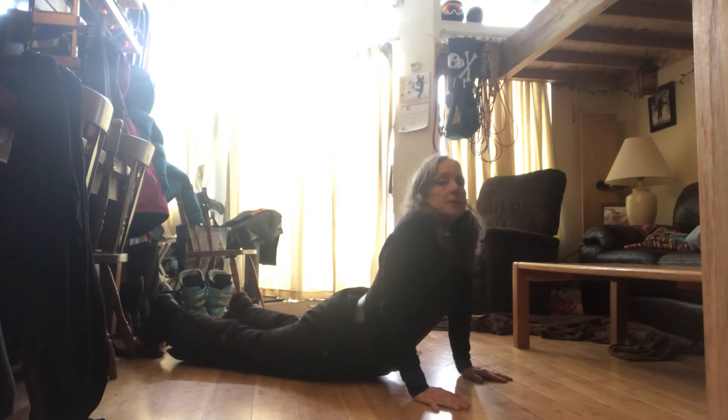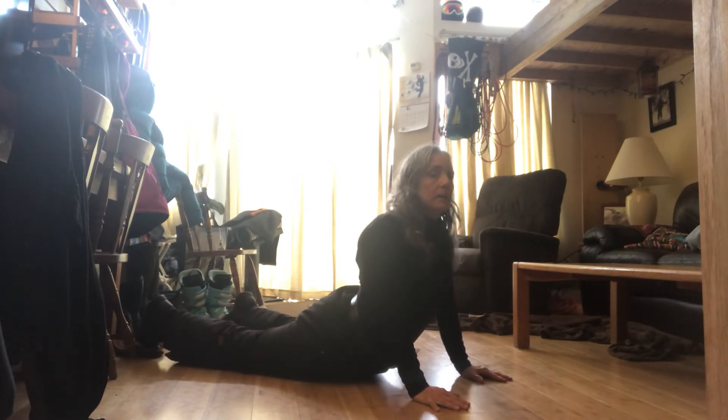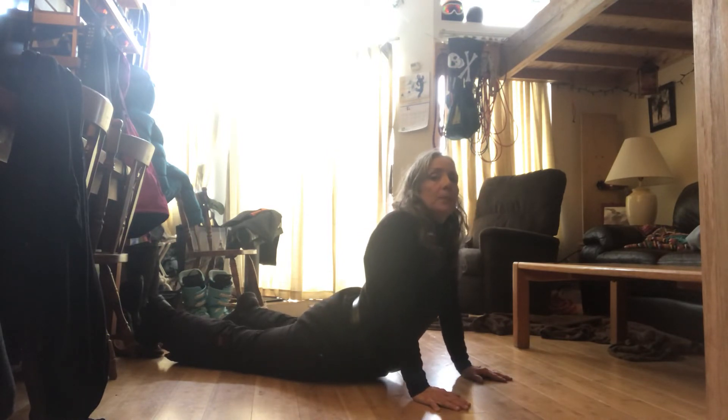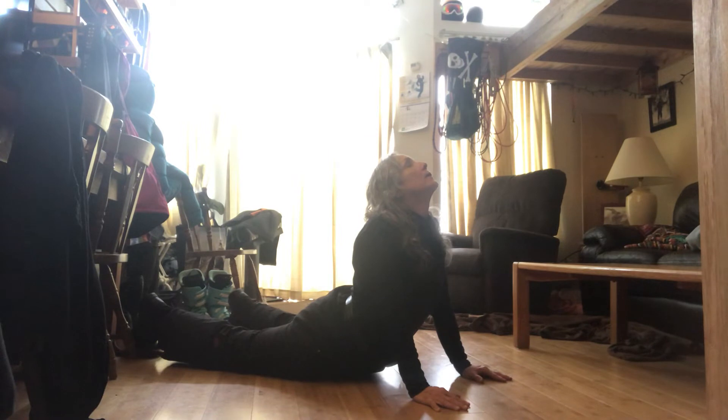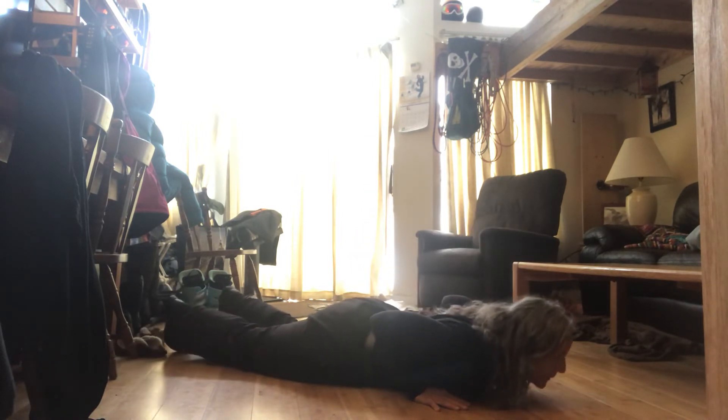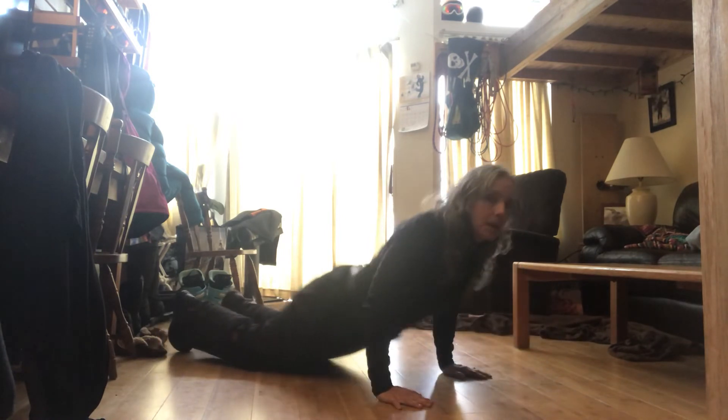For me, what I do first is come out and play with a little bit of Cobra. Notice where your shoulders are — they're back, head back. Big difference. Release, drop the hips, lift from the belly button, relax your lower back, bring your shoulders back and down, lift, lengthen, and breathe out. Nice puppy. Then come up.